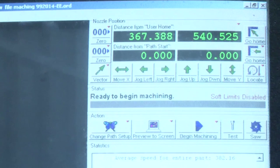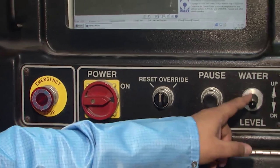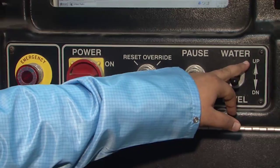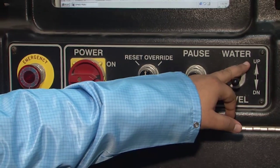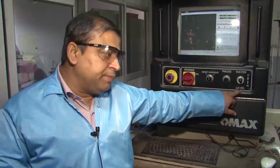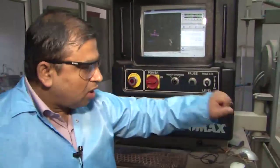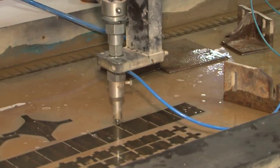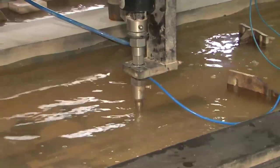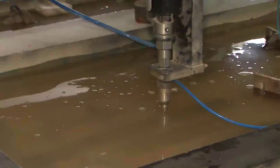Air bellows inside the bed are controlled by a water level toggle on the machine. Setting the toggle up causes the bellows to swell, raising the water level to flow over the workpiece and nozzle so that everything being cut is submerged within the water. Setting it down causes the bellows to contract and the water to recede. After raising the water level, everything is submerged and the machine is at 100 percent readiness for the machining command.